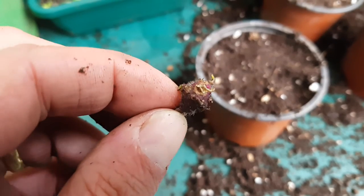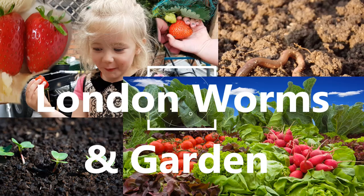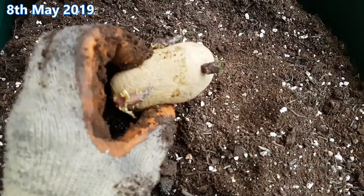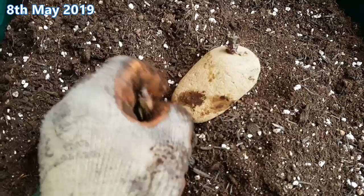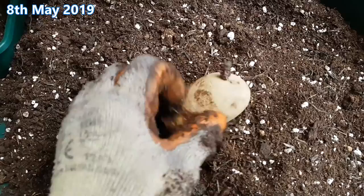Will potatoes grow from just an eye? Let's find out. 8th of May 2019 and this is one of two potatoes to be used in Troll Forge's Potato Holm Challenge. Now spoiler alert — Mrs Worms inadvertently harvested one of the containers so I couldn't do the comparison in the end, but I did save the eyes I removed from this potato — three of them — and I'm going to try growing them on to see if I can get any potatoes from them.